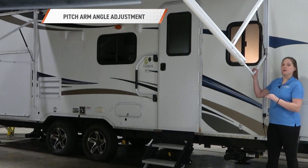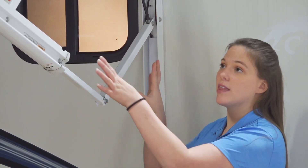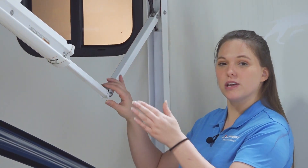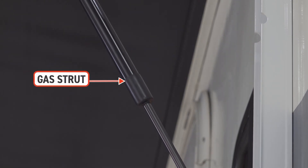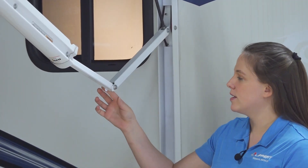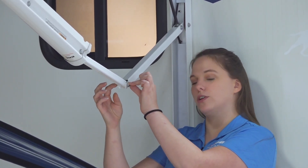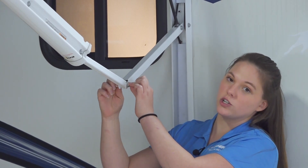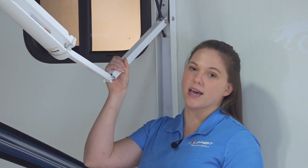Once you pull the pitch arm down, the friction hinge should maintain that pitch on the system. If it seems like it's drifting or the gas strut is pushing this back up slowly, you'll want to check these bolts in the center. At this hinge, there is a nut on one side and you can use an allen key on the other side to tighten this hinge back up so it will stop drifting back and forth after you have set that pitch.